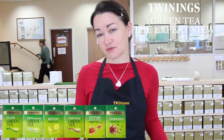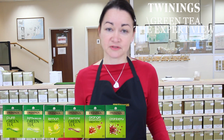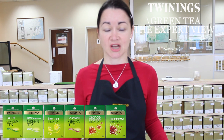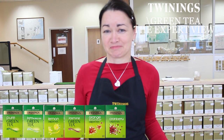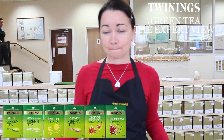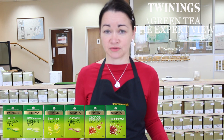So the two teas are quite different in nature. In terms of health benefits, we all think about January as being a time for detoxing and trying to burn off all the excesses of the Christmas period, and a lot of people take to drinking green teas at this time. Green teas contain antioxidants and they're great for hydration too, as part of your diet.